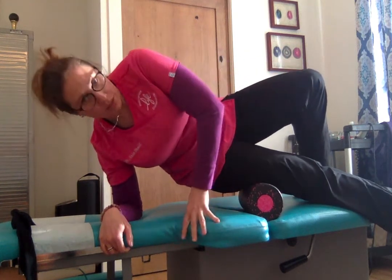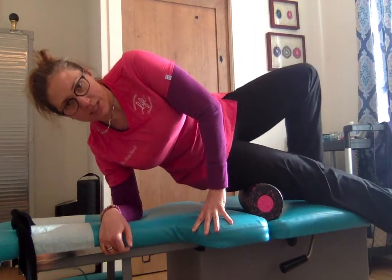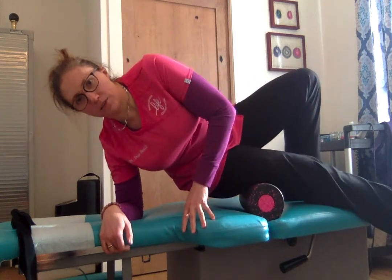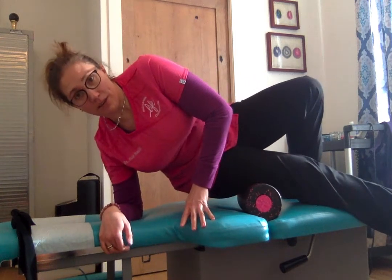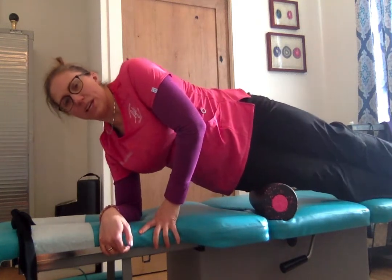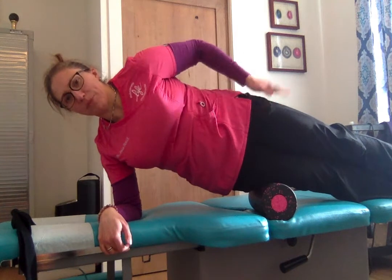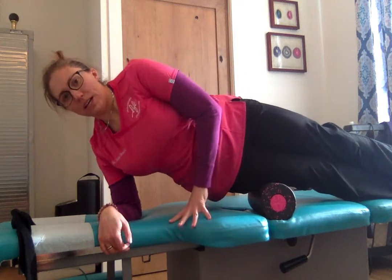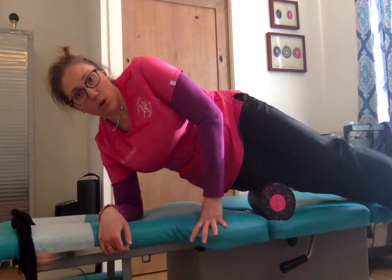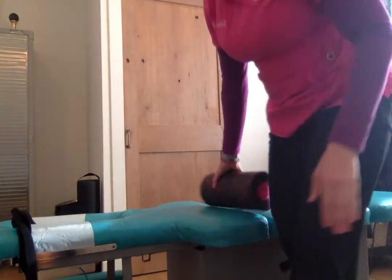Use this back leg to stabilize so it's planted down on the ground. If you push up more, it will have less pressure. If you sink down into it, it will have more. If that's still not enough, you can do more like a side plank and let the top leg weight go onto the foam roller as well. This is how you would effectively roll out the IT band or iliotibial band, and obviously you'd flip over and do the other side as well.